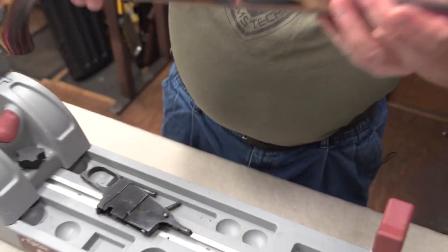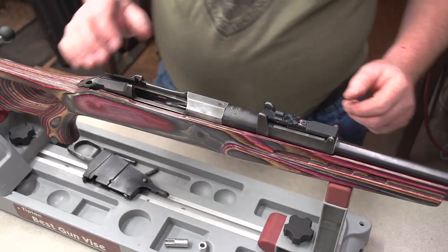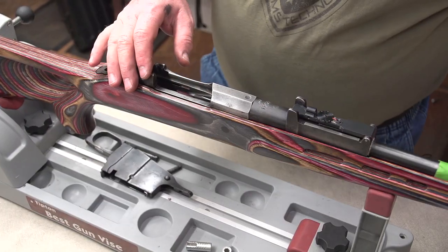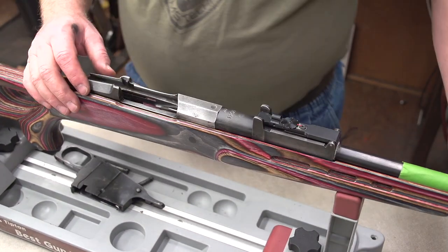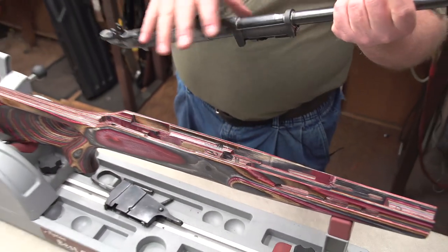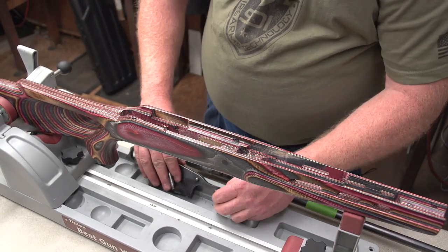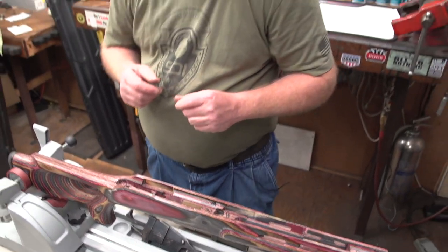Something else we're going to do to help center the barrel in the channel is take some tape and wrap it around the barrel, making it a little bit larger so that it fits in that channel and centers itself. We'll take that tape off after everything's bedded. Now that we've got the tape around the barrel helping it center up in the channel, we're going to take the action out, get our release agent, and spray well over the surface area of all the metalwork. We're going to do the same thing with the two mounting screws and the bottom metal. There's going to be some squeeze-out on both ends, so you need to make sure that all your metal pieces are very well covered with the release agent.